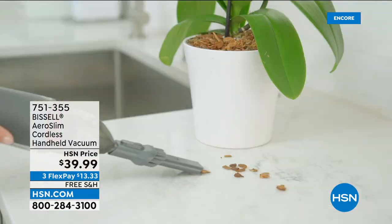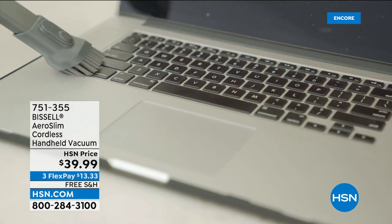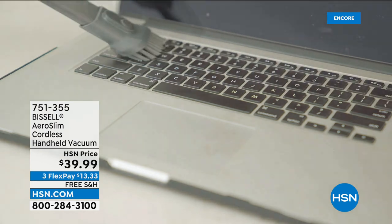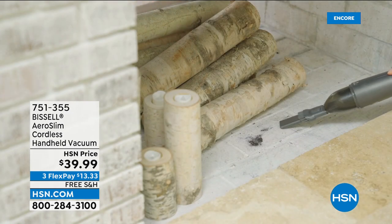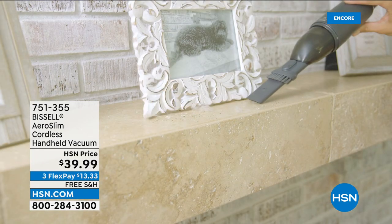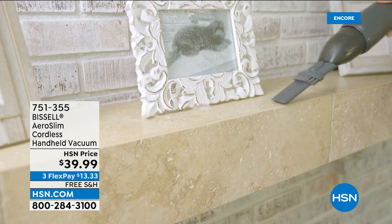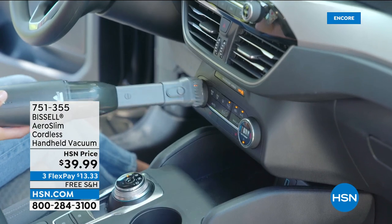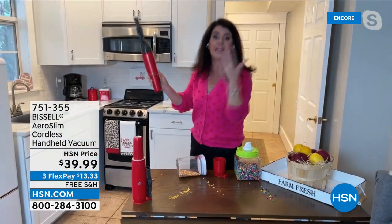Remember the old ones that were almost front-top heavy? They were so difficult to use, you almost didn't want to use them. Now you have something that's simple, lightweight, easy to use, but has the power and no cord — that's the beauty of it. With free shipping and handling, make sure you make a choice today that's truly worth every single penny. It looks beautiful — I love that little pop of red.